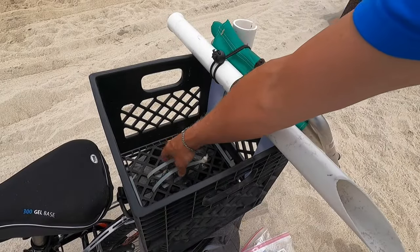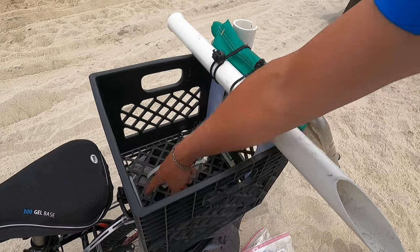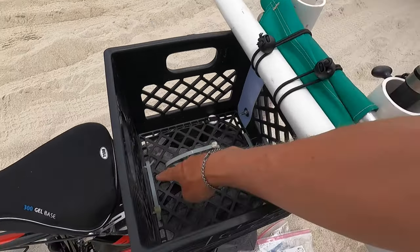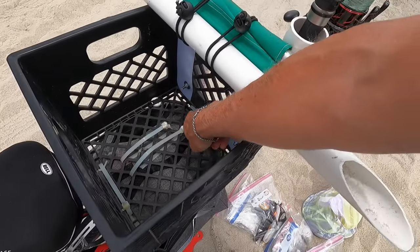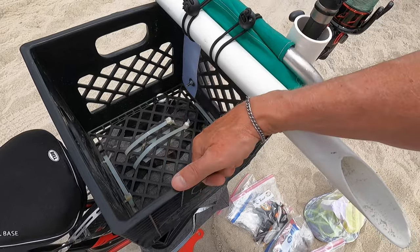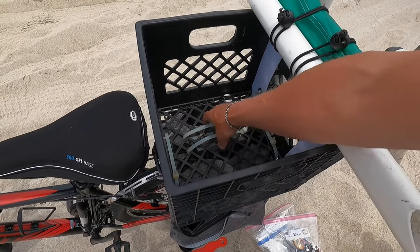Here's how I attach the milk crate. I use these two heavy duty cable ties on the hoist, and I've got two other cable ties going around the bike rack that's in the rear. That gives me the connection I need to make sure that this does not come off when it's being suspended from the ceiling.